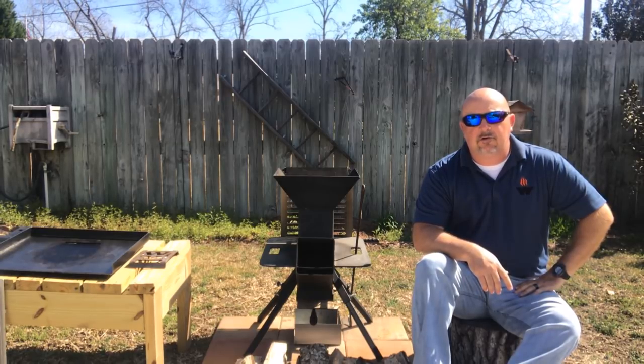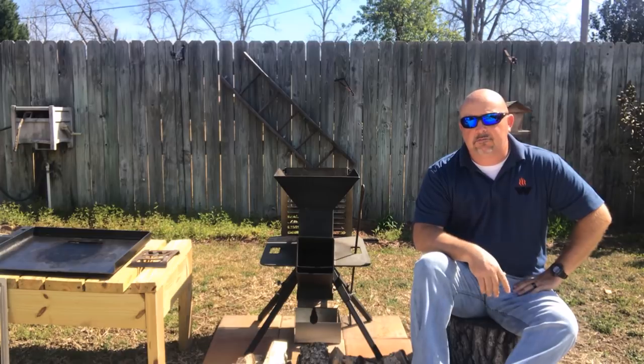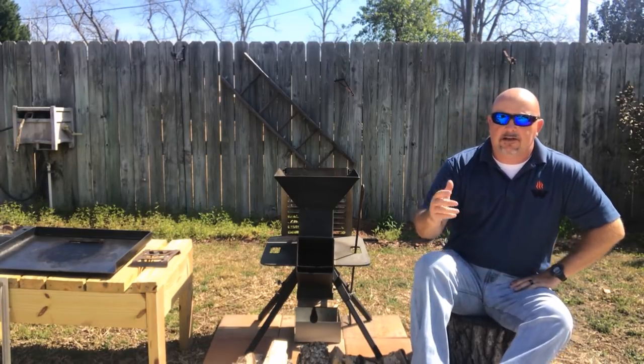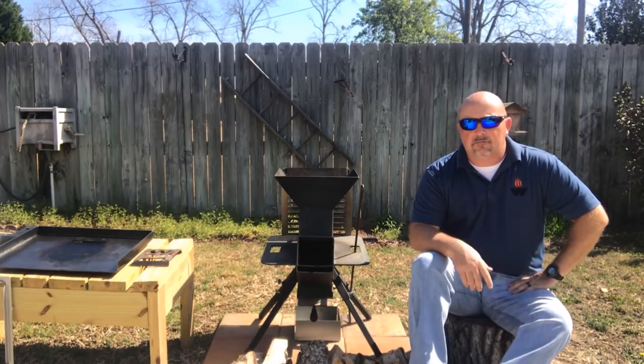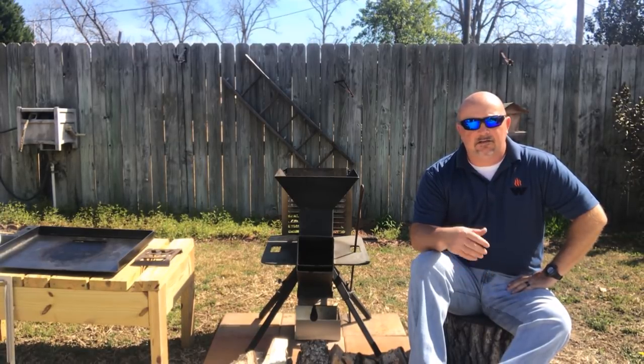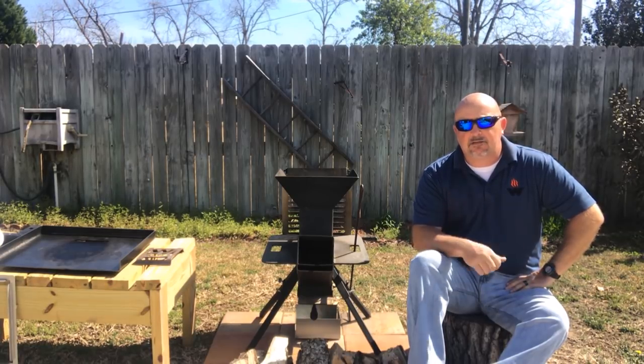Alright guys, today we're going to do a quick cook utilizing the griddle on the Watchman stove. We're just going to do some smash burgers. The race is coming on in just a few hours and I want to do something simple today. Smash burgers turn out great on this thing, so that's what we're going to do.